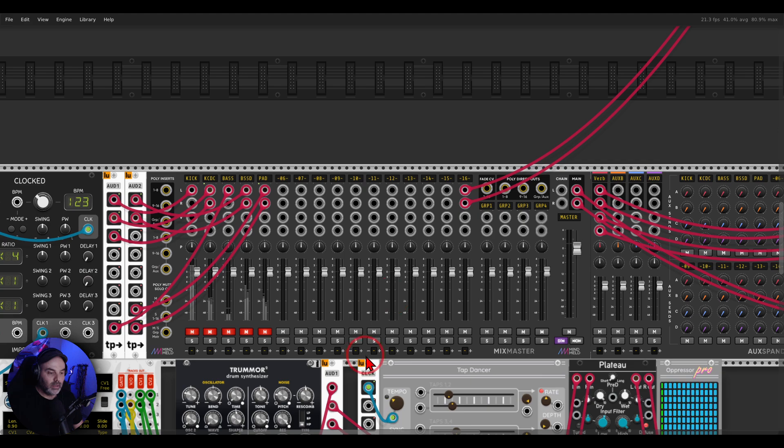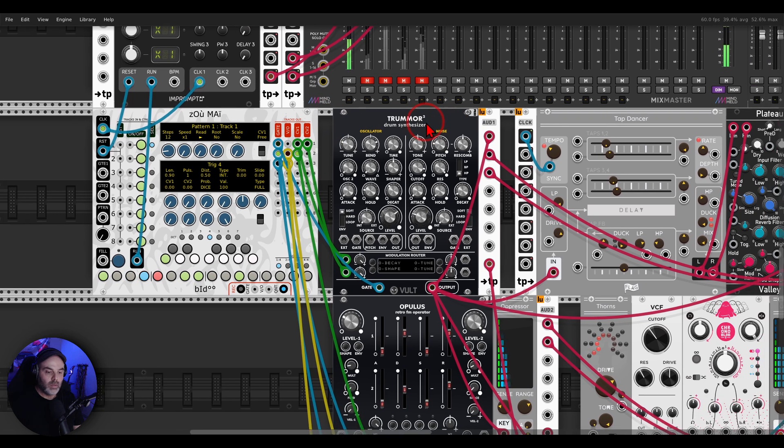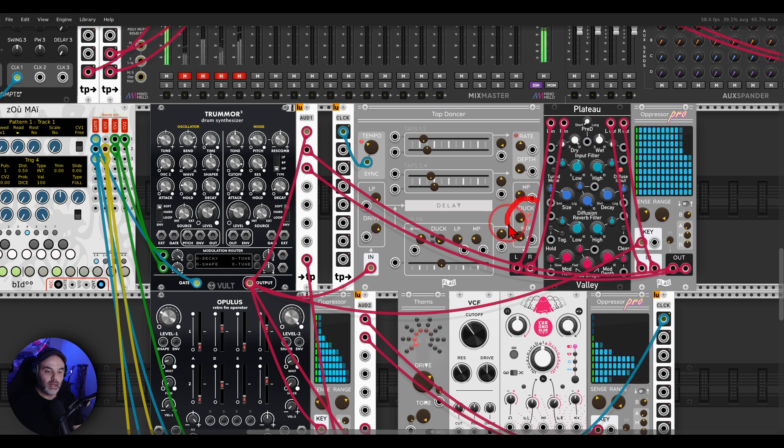I have a few examples ready. I have a kick drum coming from Tremor 2 being sequenced by Zoomay from Beedle. I'm sending a copy of this kick drum into a few effects. I have Tap Dancer, also from Flag and available for free — it's a delay and Plateau. Tap Dancer has ducking built in, but the signal is also going to a reverb — Plateau — so I want both of them side-chained to the kick drum so whenever the kick drum plays, I want them to go down in volume.